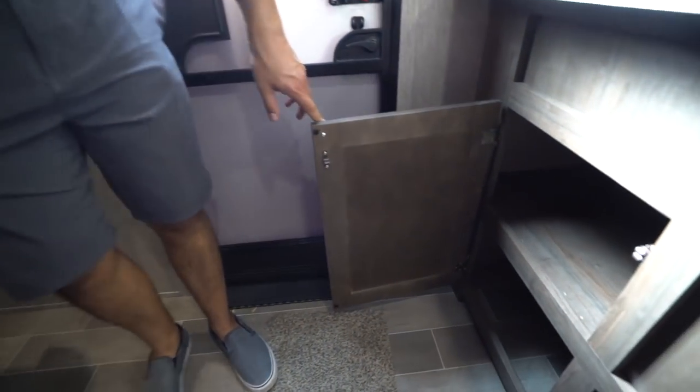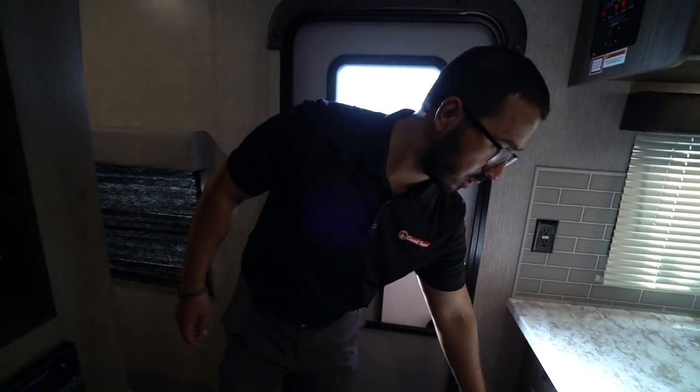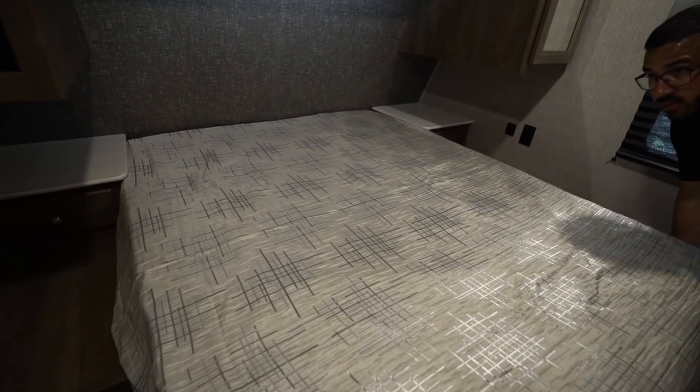You'll see plenty of storage here, as well as your fuse panel and breaker box, and a propane leak detector right to the side. Right underneath the sink area you have additional storage for pots, pans, or shoes — just great extra storage.